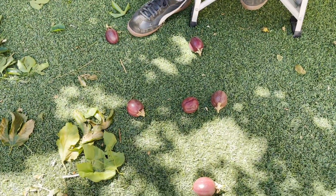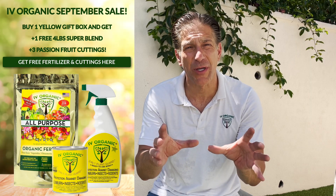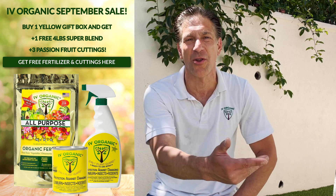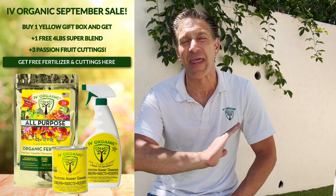Quick bonus tip: when it comes to passion fruit, wait for them to fall off the vine. As you can see, all of these passion fruits on the floor have fallen on their own — this is today's harvest. This is an excellent time to take advantage of the Ivory Organic Yellow Trio gift box special, which includes a four-pound bag of Super Blend from our expired lot — an older label we can no longer sell but still has the NPK-MgSCa that never expires. It's about an $80 value, including three passion fruit cuttings from our vine. I hope you've enjoyed this educational lesson by Ivory Organics — give us a thumbs up, share with your gardening friends and family, and as always, keep growing with Ivory Organics. Happy gardening!